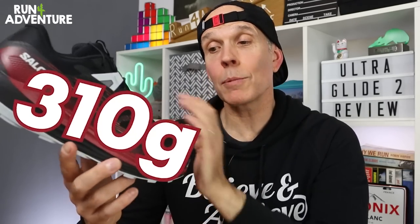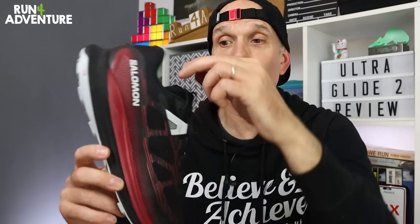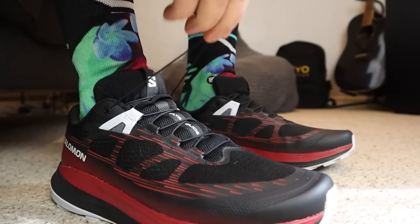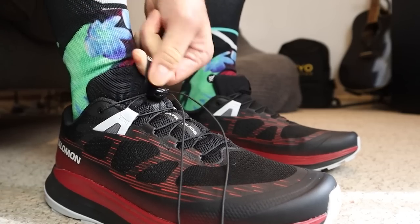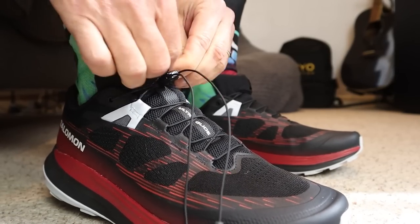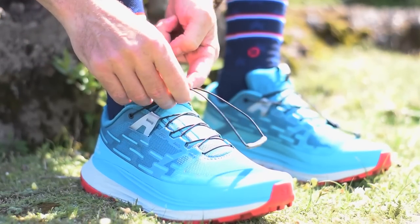Weight-wise they come in at 310 grams in a UK 10, very similar to the original version. We get Salomon's quick lace cord system, and unfortunately we also get that poorly placed pocket in the tongue. When I tested the original UltraGlides, once I'd locked those laces down I found it really fiddly to stow the lace away because they're kind of blocking off the pocket. I was really hoping Salomon would change the placement or design to make it easier, but unfortunately that's not the case.